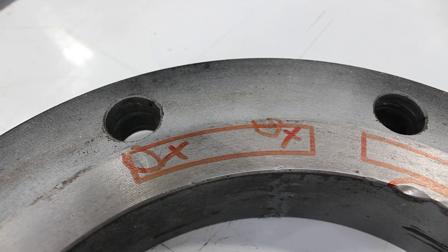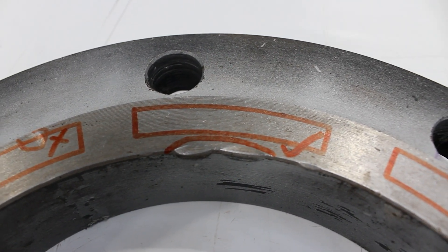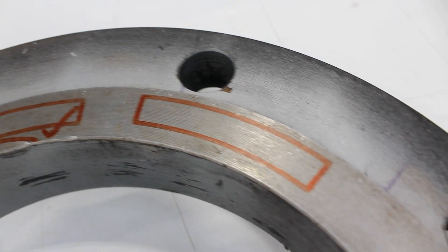As a wrap-up, these spots would not pass inspection, this one would pass inspection, and this one has no visible imperfections. Make sure when you're in the field using this, you're following all HSE safety guidelines. See you next week!